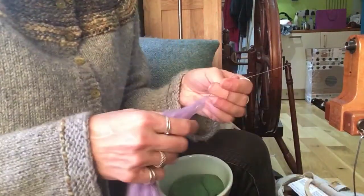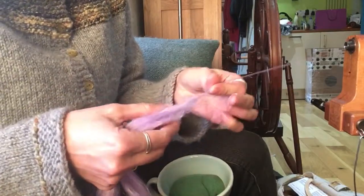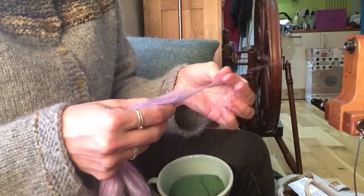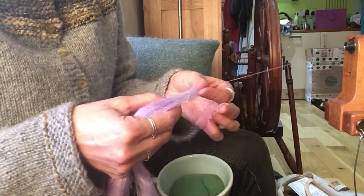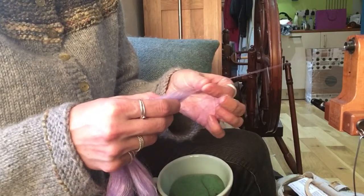So for this fibre, I'd recommend going for a short forward draw. Because it's not like the linen strick, there will be some unevenness — you're not going to be able to spin quite such a smooth thread.